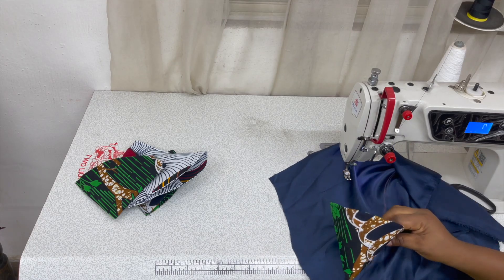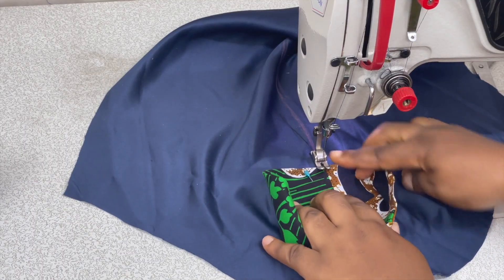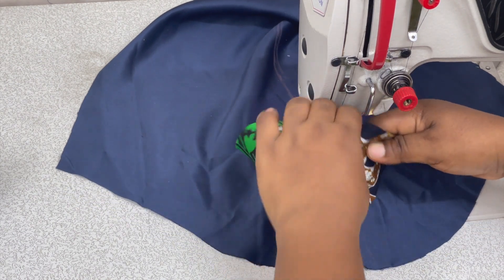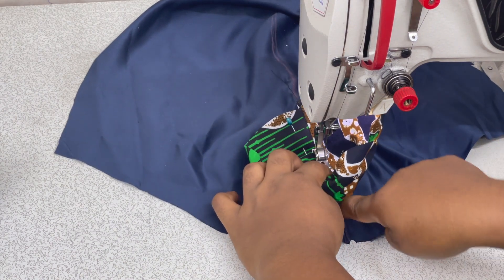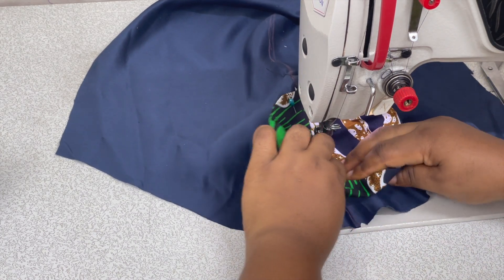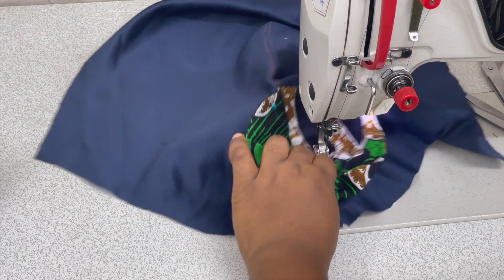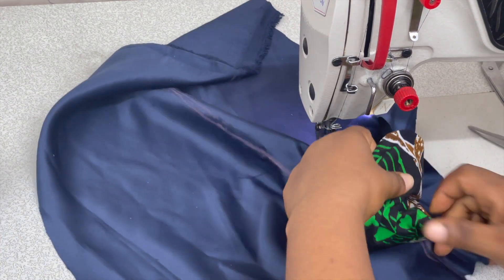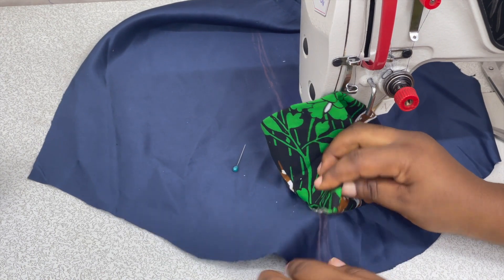Feed it into the sewing machine and make sure you are sewing on the line. Sew as far as you can get to, because it's obvious you won't be able to reach the pointy tip. As far as you can get to — the rest you just use a needle and thread to tack. On this pointy part, you use a needle and thread to tack it down.